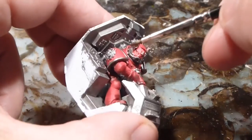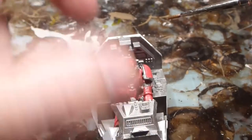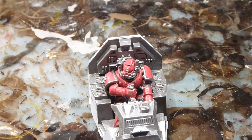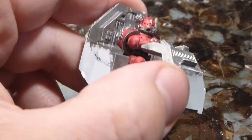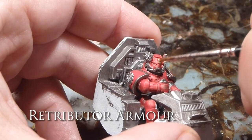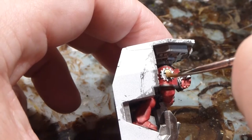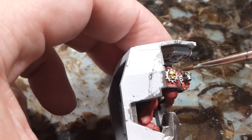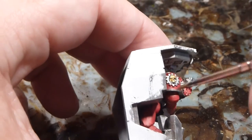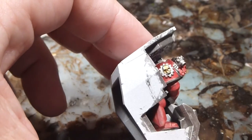It's looking good. We've got all of our metallic bits of the suit all done up in Leadbelcher. Last thing to do now, before we do the big wash, is to take our Retributor Armor and I'm just going to touch up or just base the skull on the helmet very gently — you don't want to fill in all those eye sockets and stuff. And I'm going to very gently base it in, and also do the Admex symbol on the shoulder pad.